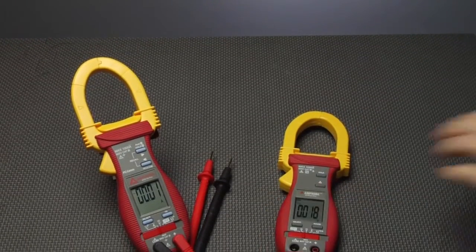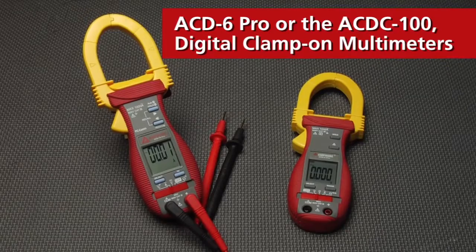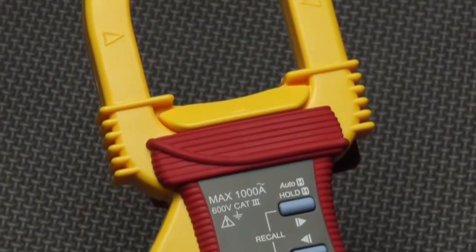Current stronger than you expected? Get a grip on the AC-D6 Pro or the AC-DC-100 digital clamp-on multimeters. Auto and manual ranging, relative zero mode, and more.